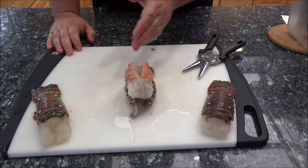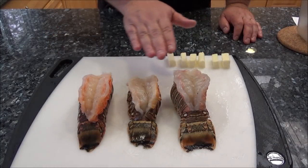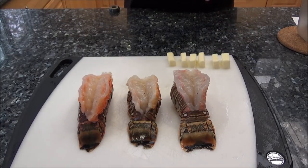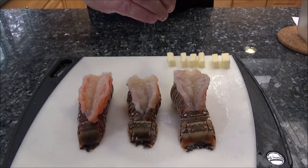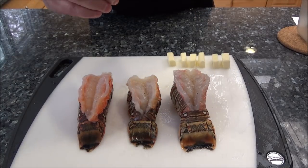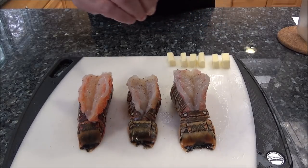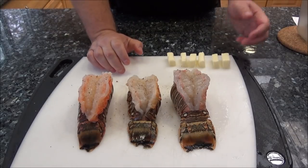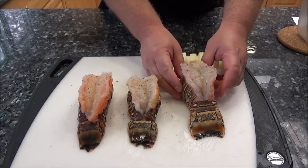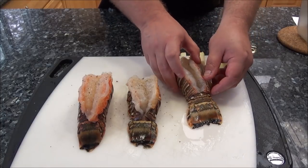So I pull the meat out, stick the shell back together, and put the lobster meat on top — that's how you're going to present it. It looks like a beautiful, delicious lobster tail. I'll go ahead and do the other two as well, cutting off the sharp points on the edge. Here they are, all nicely pulled out on top of the shell. Now we're just going to salt and pepper them — just a little bit, we don't want to overpower them. Just a little salt and a little black pepper for flavoring, that's all. Then we put them back into the shell for cooking and pull them out again when done for presentation.